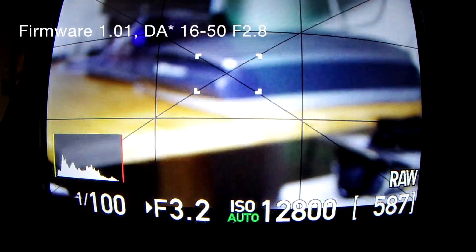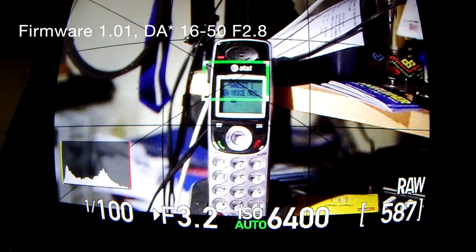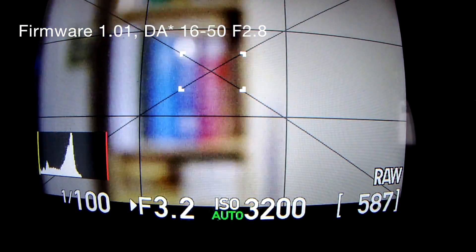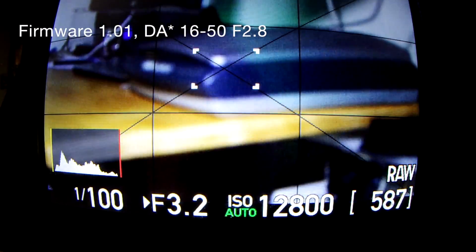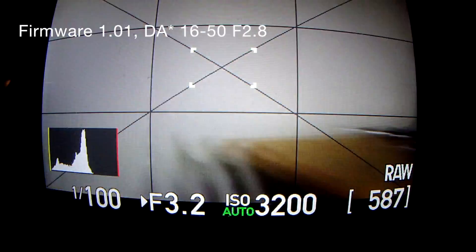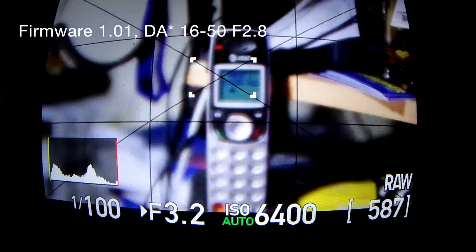Seems to focus significantly faster. It's almost like it's much more decisive. It's turning the focus — activating the focus motor — it seems like it's doing it faster. Even if it misses, it very quickly corrects itself. That's fast. Significant difference.